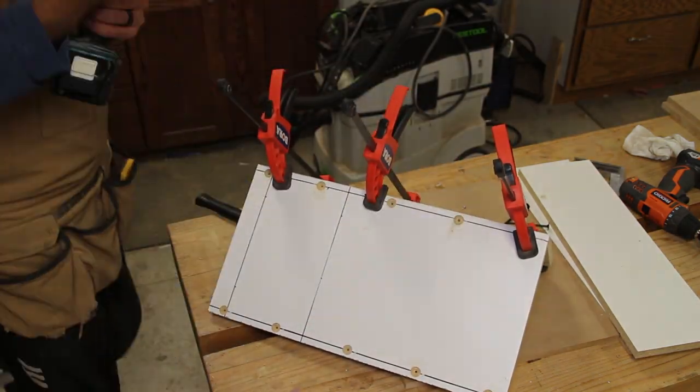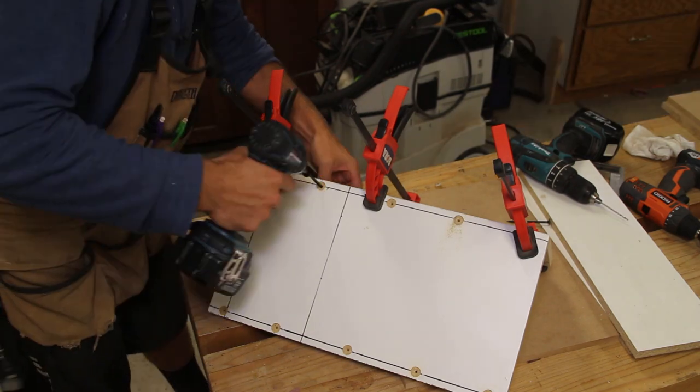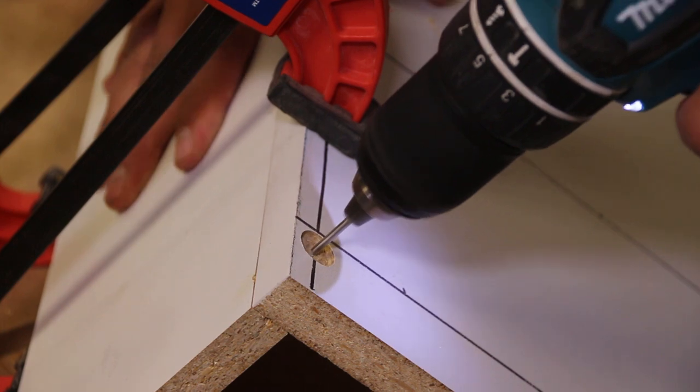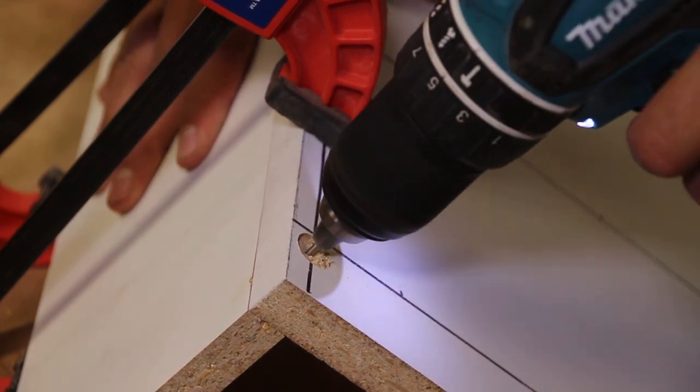I attach the top and bottom with the help of some clamps to keep everything flush. I pre-drill with the powerhead countersink bit and then drill a longer pilot hole, as the particle board core tends to split easily.